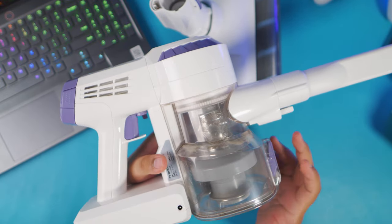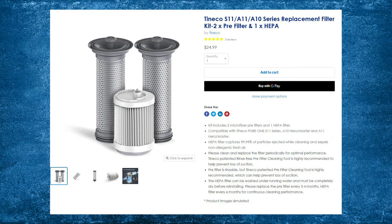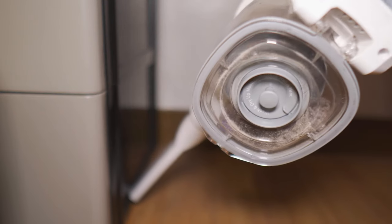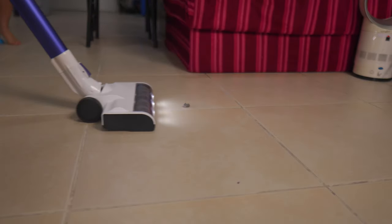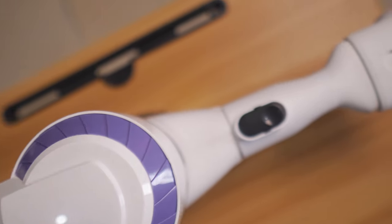Are there any downsides? Of course. There are some extra expenses after the purchase — you'll have to replace the filters from time to time, which I believe isn't too expensive, but it is additional cost. Also note that the battery is non-removable, so if you have a large household, you'll need to clean in installments. It only lasts about 25 to 30 minutes per session, and it doesn't charge too fast — I was charging for about two hours.